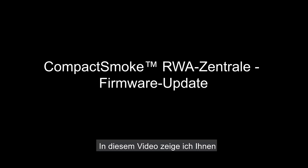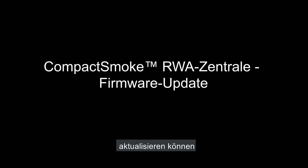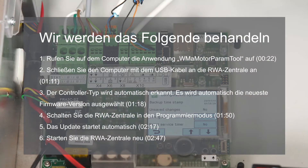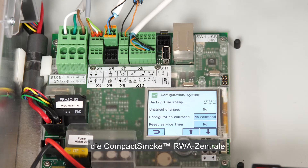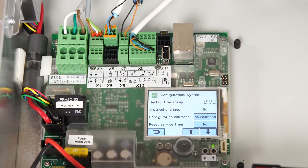In this video I'll show how to update the firmware of the CompactSmoke panel. You will need the CompactSmoke control panel, a computer, the WMA Motor Paramtool application, and a micro USB cable.